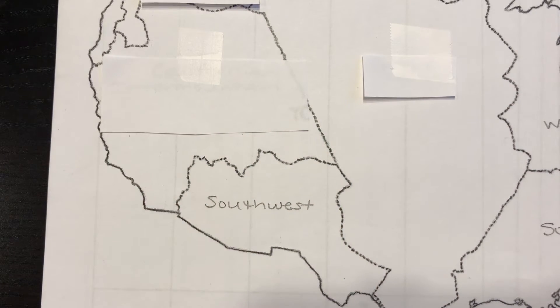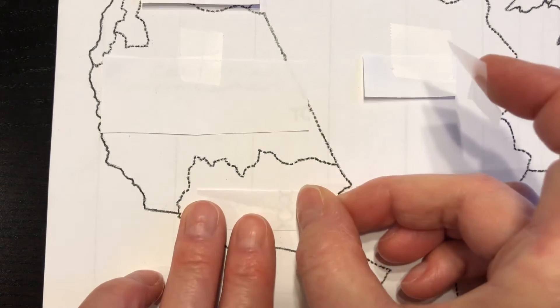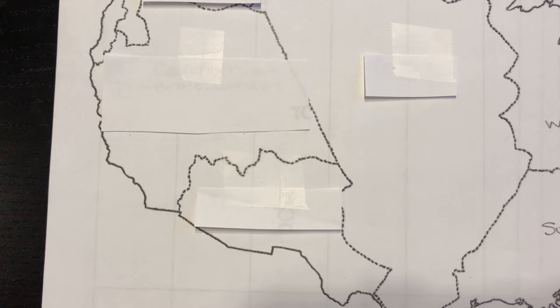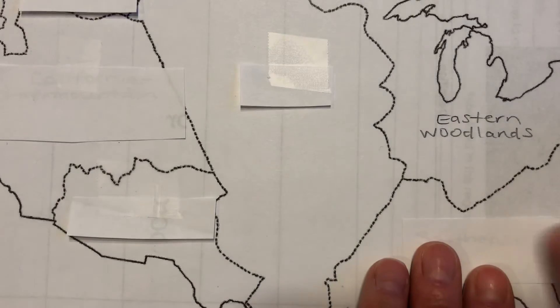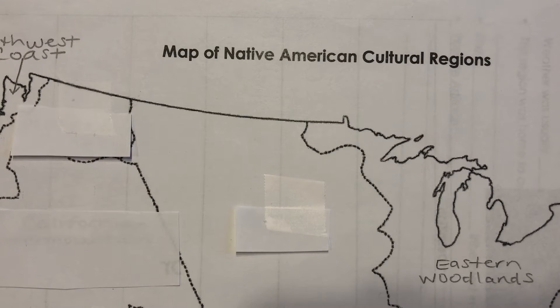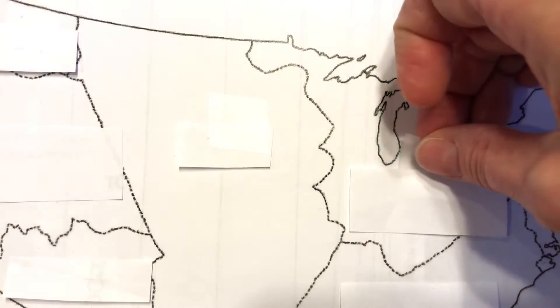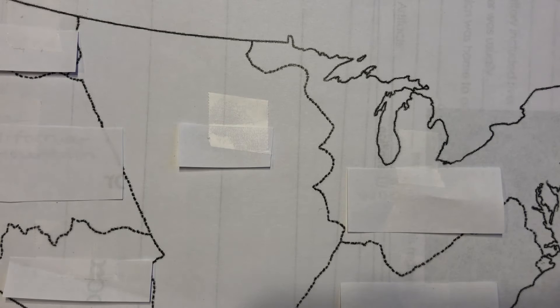Because when you take your test on Friday, you are going to have a map that looks just like this. I'm going to have each region labeled out and you will get to click and drag the region up to where it is supposed to go. So you won't have to recall the names of the seven yourself — I will have all those for you to choose from, but you'll have to know where they go on the map. If that doesn't make sense, you can pop into one of our question and answer times and I'd be happy to help.